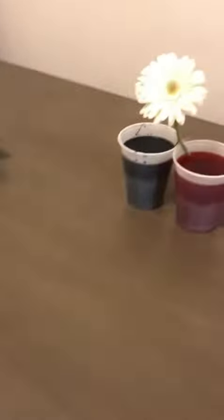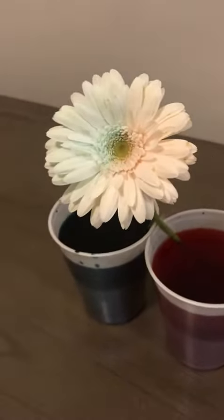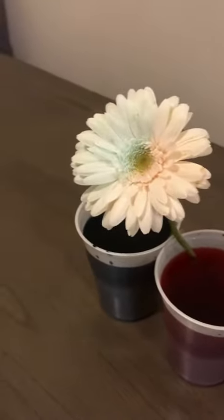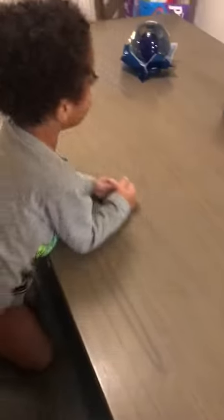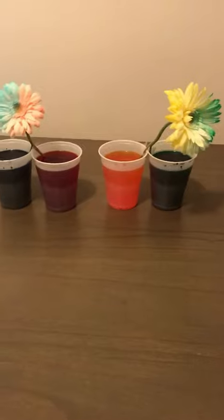I think your hypothesis was right. It's starting to change - it's only been about an hour. Wow, isn't that cool? This one's really starting to change. It's taking on both colors. That's so cool. Let's see what it looks like tomorrow morning. Sounds like a good idea? So cool. Good job, Jonathan. Those came out perfect, Jonathan. Good job, honey.